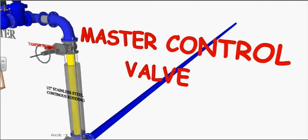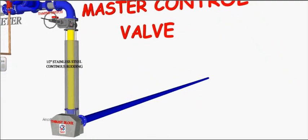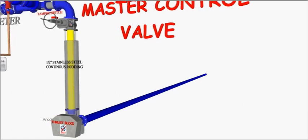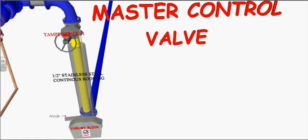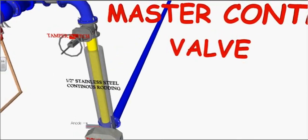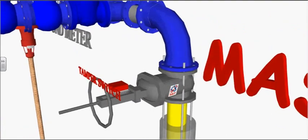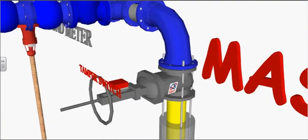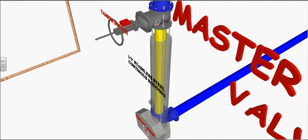A stainless steel ready rod should be installed between the elbow and the valve to prevent them from pulling apart. The master control valve should be an OS&Y valve in this example. The culvert protects the riser from corrosion.